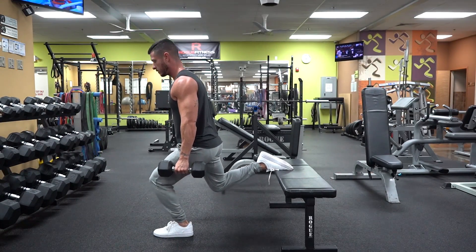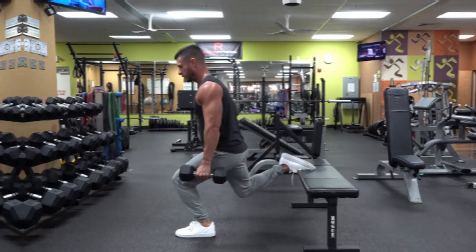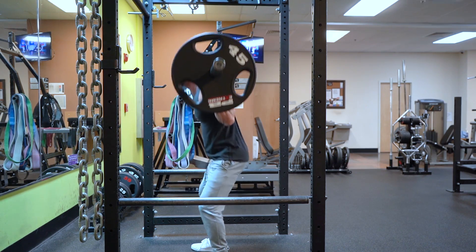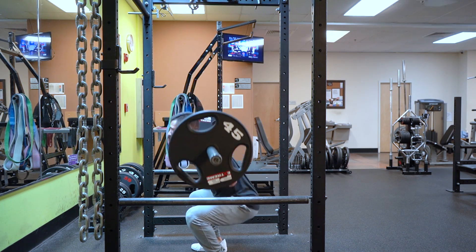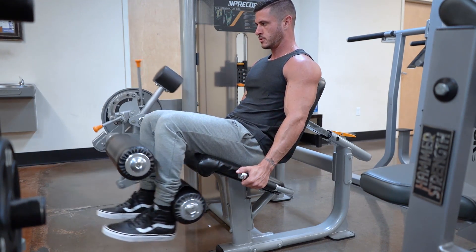So there you have it — a science-based leg workout routine that provides enough total volume for the entire lower body while also focusing on strength. Remember, the key to muscle growth with any program is progression. As long as you're gradually getting stronger or doing more work, you'll continue to grow.